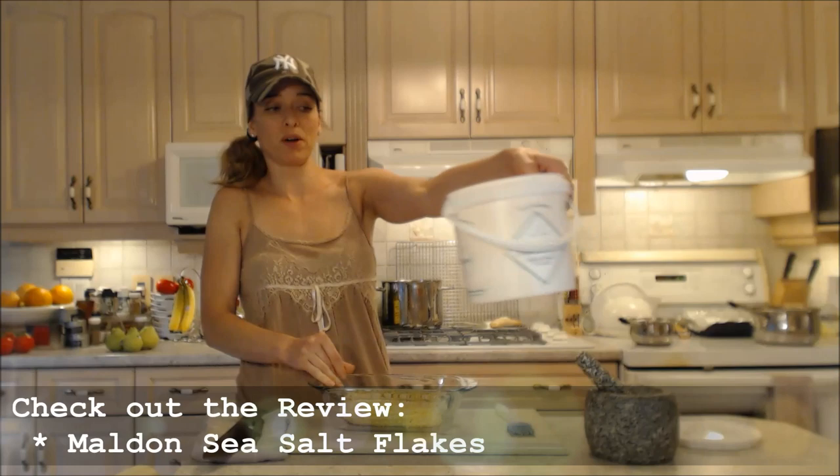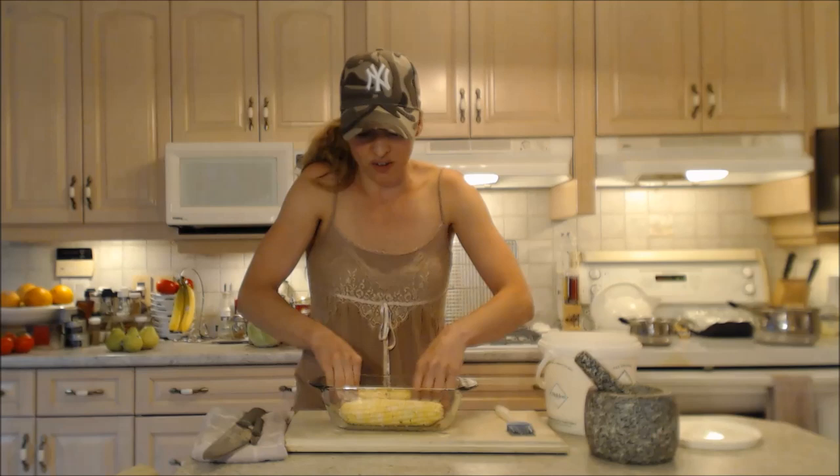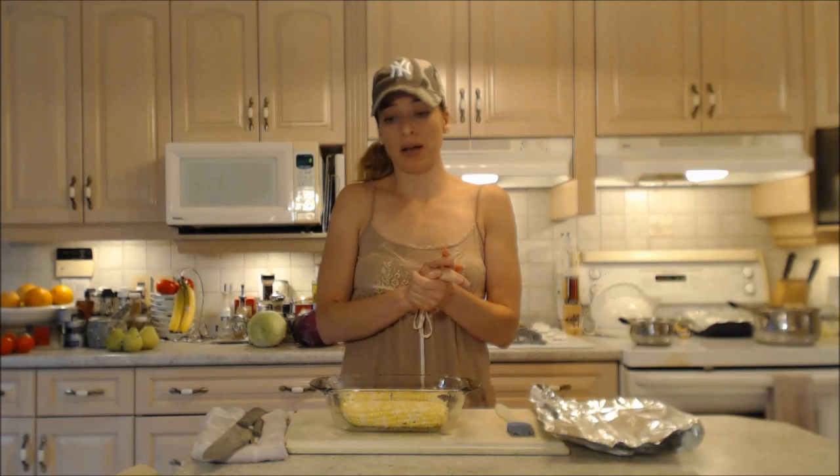These are the bomb — the Maldon sea salt flakes. They're so fun to cook with. They have a beautiful pyramidal type shape and you can squish them between your fingers. They feel really nice to cook with, very textural. Now if there's any other seasonings you prefer, by all means put them on now or wait till later.